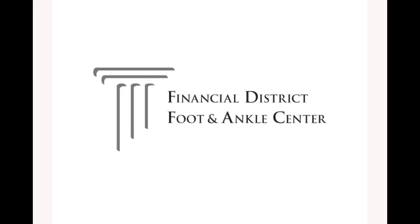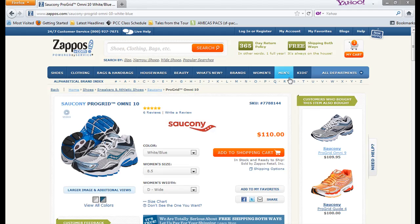I'm Dr. Jenny Sanders and this is a tutorial about Zappos.com. I'm a huge fan of Zappos.com. One, because they offer free shipping both ways. Two, if you don't like the shoes, ship them back and they'll credit or refund you within a week. It doesn't get any easier than that.